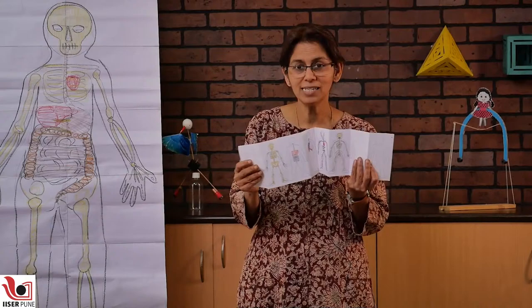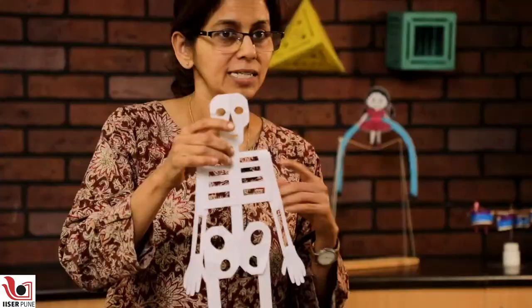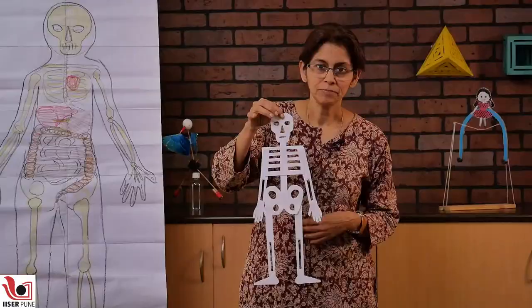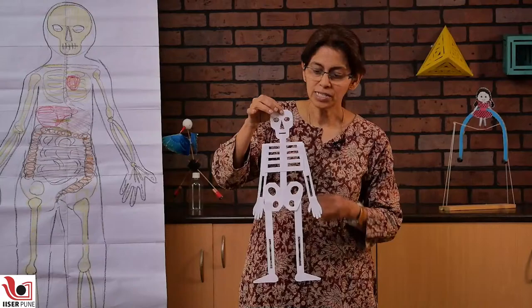So this is your accordion fold human system like this. We also made an A4 sheet skeleton. Now A4 has a golden ratio side ratio, so if you use an A4 well, you can make a very simple and very elegant proportionate skeleton out of an A4 sheet. This is just one A4 sheet turned into a skeleton.